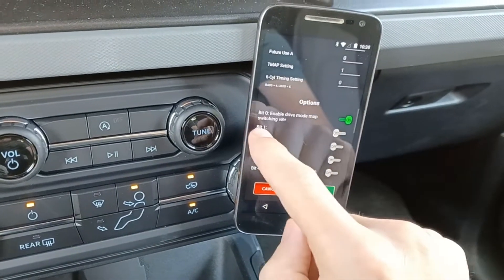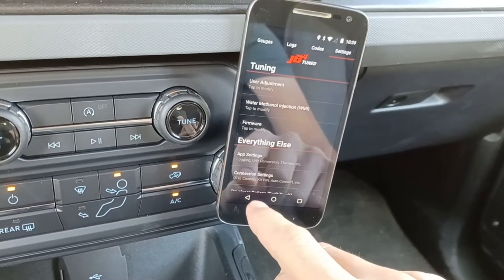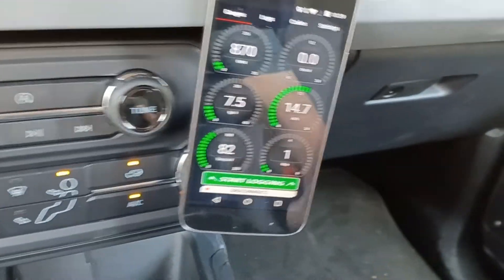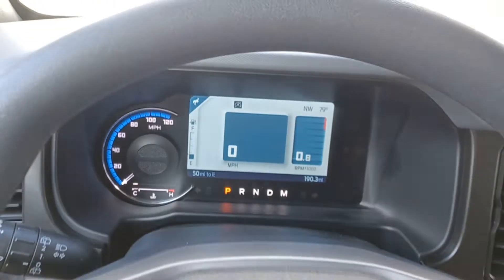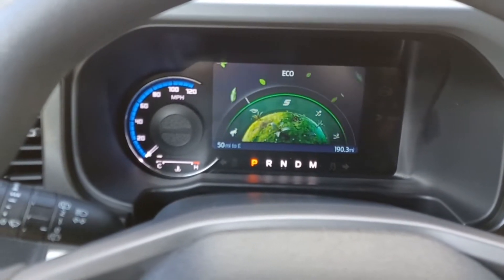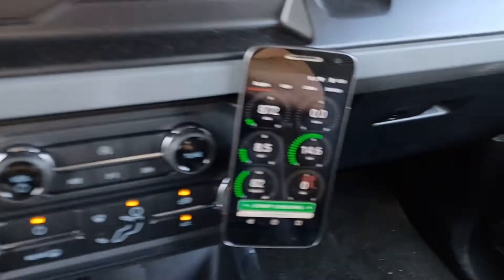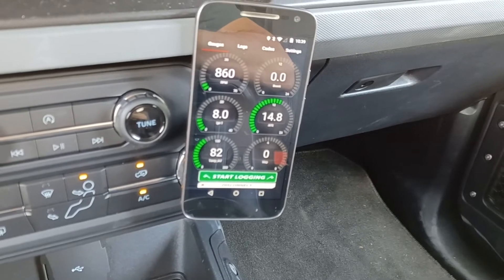You'll turn on bit 0 to enable drive mode map switching. You'll see we're on map 1 right now. The way this works is as we change modes, we can store each map independently for that mode. So for example in eco mode here, I've set the JB4 to be on map 0.